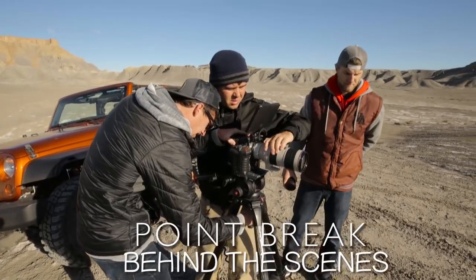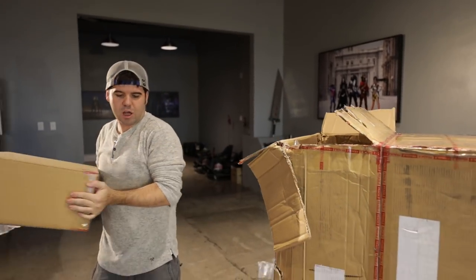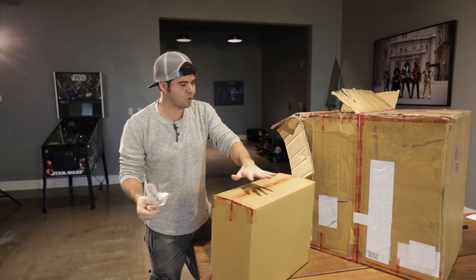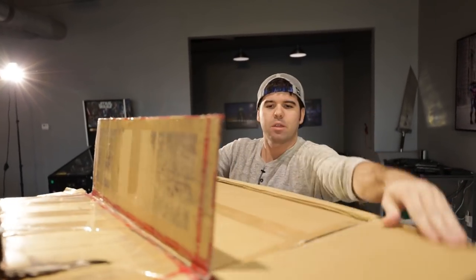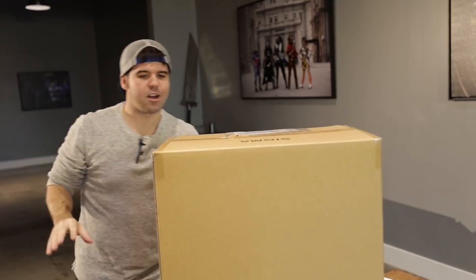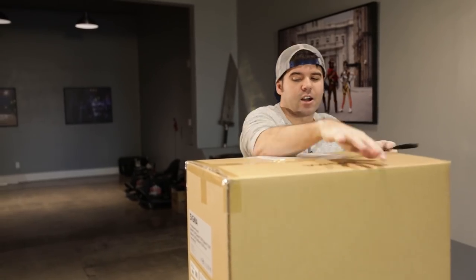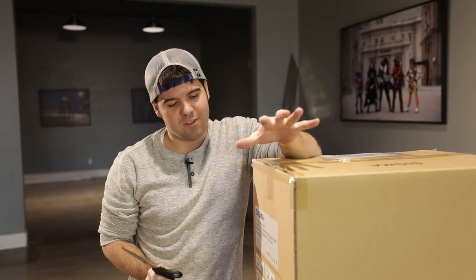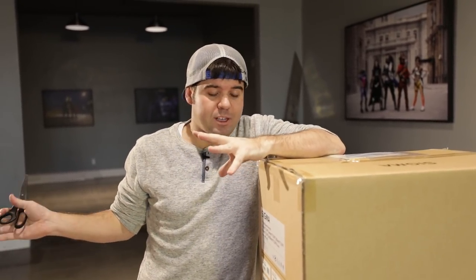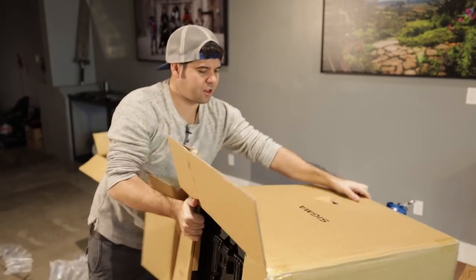We've been using Canon lenses for a very long time, and now that we're doing more narrative and traditional storytelling we're switching to cinema lenses. We spent probably three to four months researching different options. Sigma lenses are one of the more affordable cinema options — this set was twenty-five to twenty-six thousand dollars. I'm sharing that so you get an idea: this isn't YouTube money. We work with sponsors and take that money and invest it back into filmmaking.